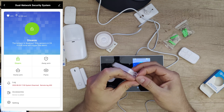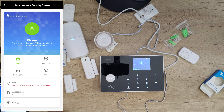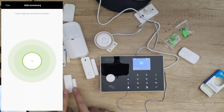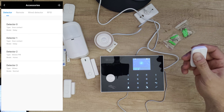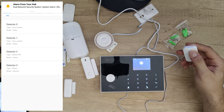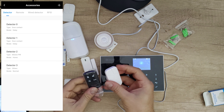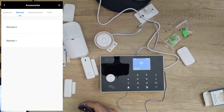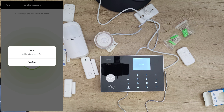I have an old door sensor and I want to test if it is compatible with this newest model. Going to accessories, detector, add — yes, it's working! Let's arm it — system armed and working perfectly. You can see the old sensor versus the new one, the differences. Now let's add a remote — yep, it can add it, nice.